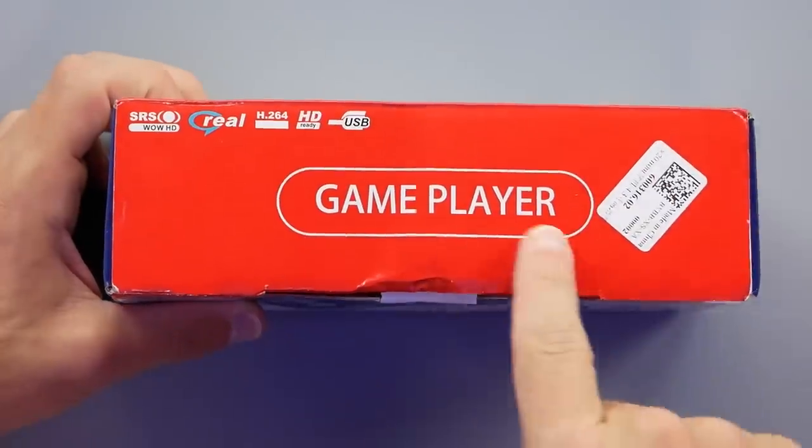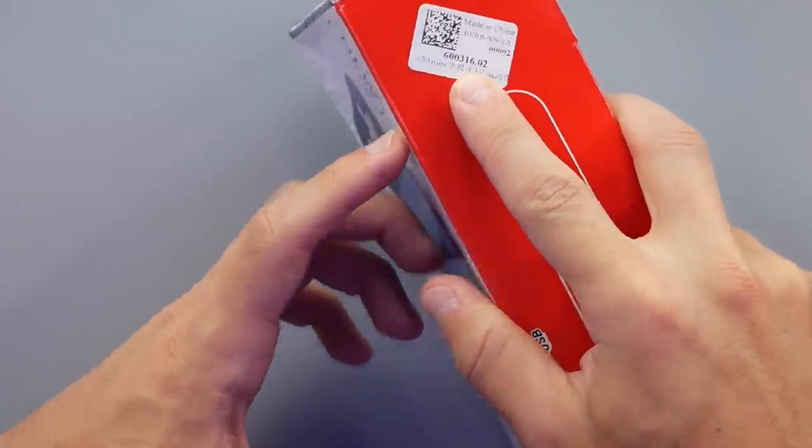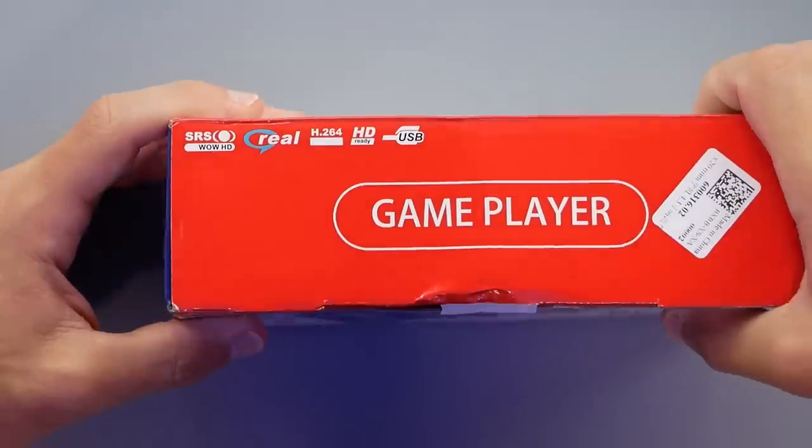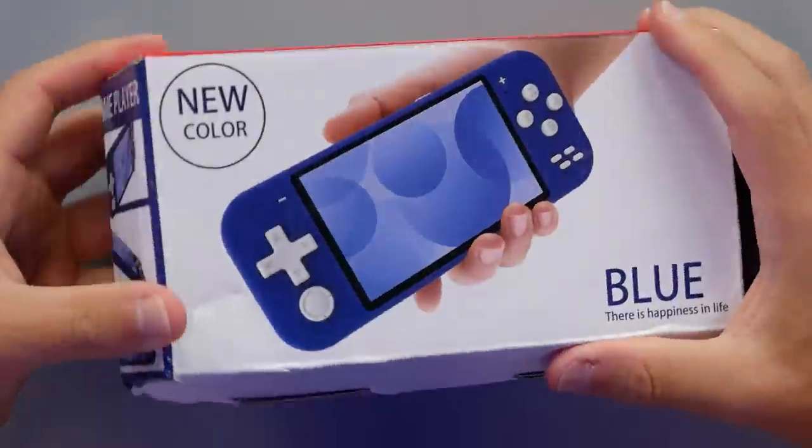It says 'Game Player' on top — very generic name. This does have a model number: it's the X20 Mini. It looks like it supports H.264, HD ready, and USB, among other things. Let's go ahead and open it up.